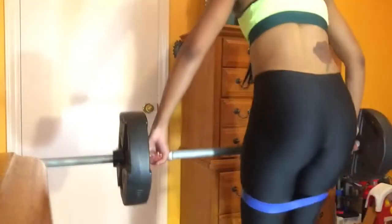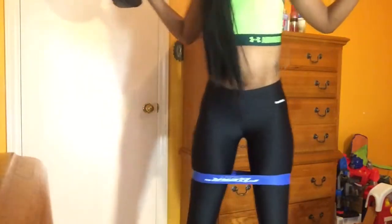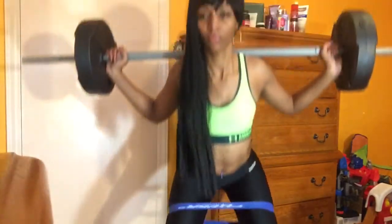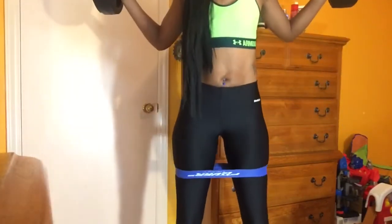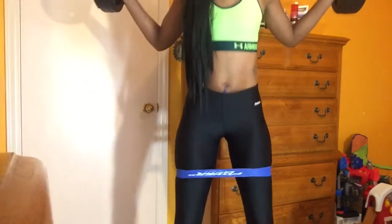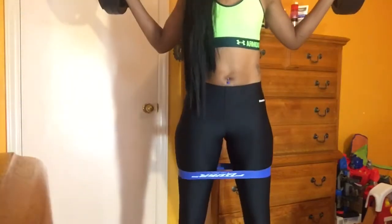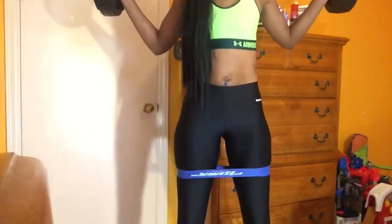Now I'm going to be using my weights and begin doing squats. You do not have to have weights or other equipment at home to do this. Each time you come up, you want to squeeze your butt together nice and tight to really work those muscles.